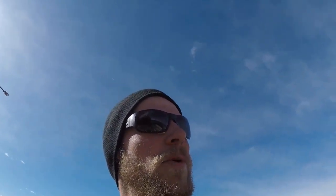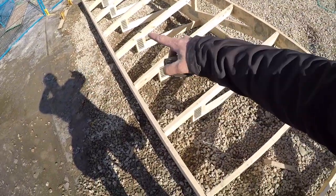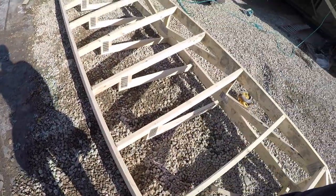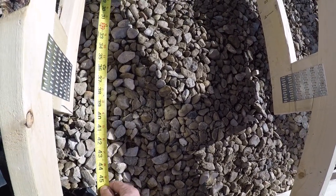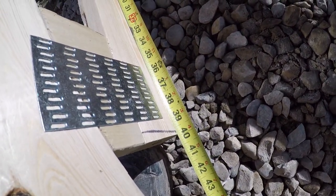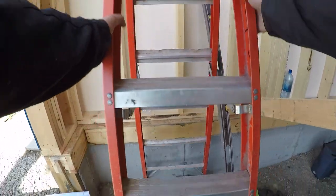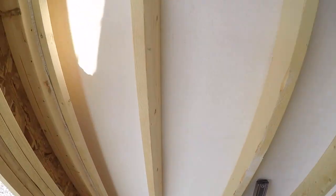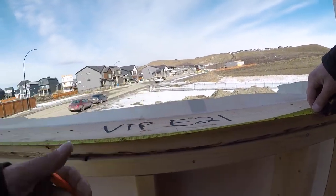Okay, so one more last thing on our basic truss layout. Now I want to measure my normal jacks — my J2s. These ones: measure from the heel to the girder; that's going to tell you where to set it on the house. So we're going to come in — we got about 40. Okay, so we're transferring our mark onto the house. You're going to hook onto framing: 40. Square that off.